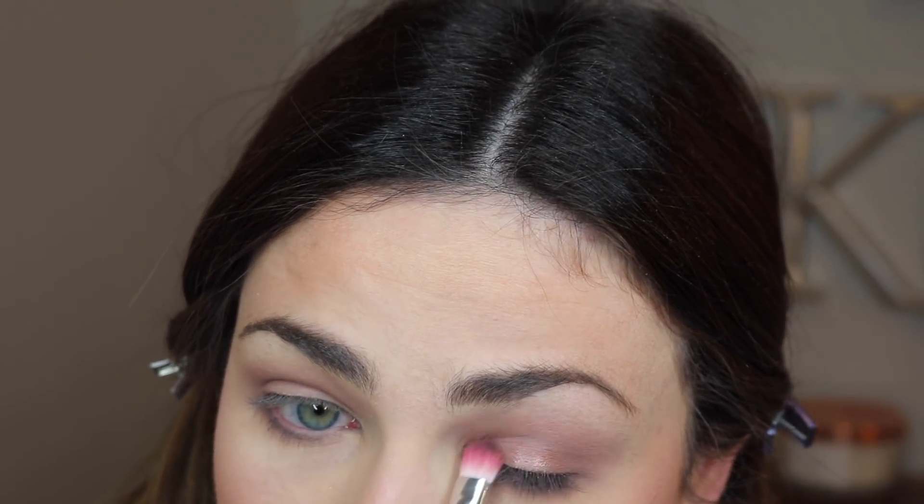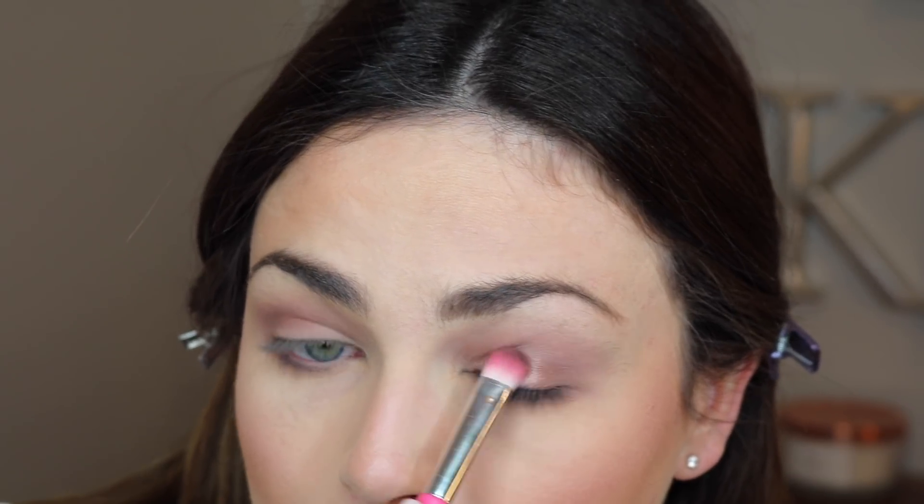I think I'm going to take this kind of coppery shade right here — this taupey, coppery, goldy-ish shade. It swatched beautifully on my arm. I really think that's gorgeous. So I'm going to place that all over my lid. That is a little bit lackluster. I'm going to try applying it with my finger.